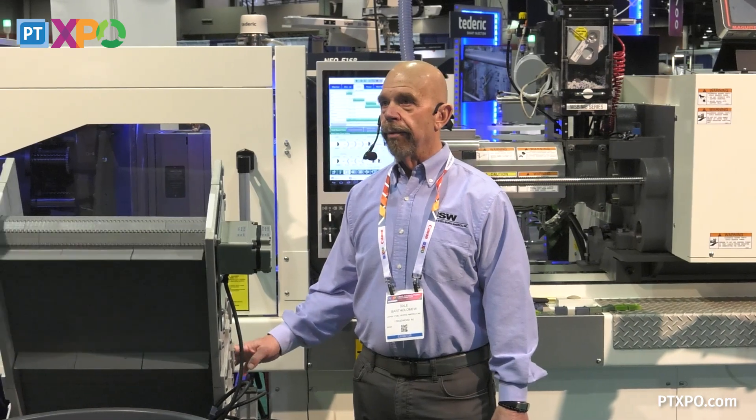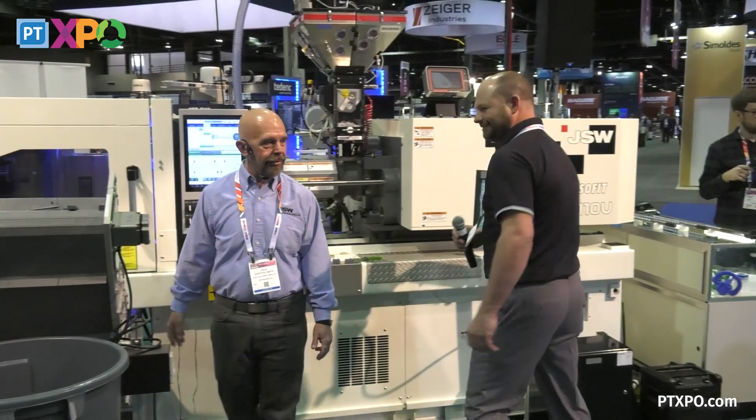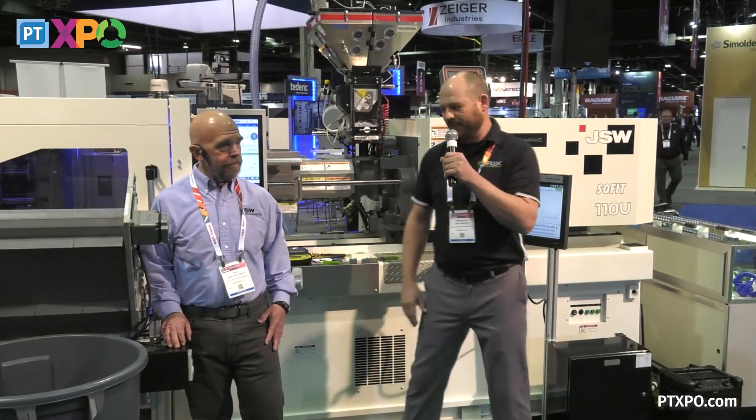With that, I'd like to bring up Brandon from Influx, and he can do a little talk on the Influx system. Brandon Bertschmeyer with Influx — I'm the technical director of innovation for Influx.